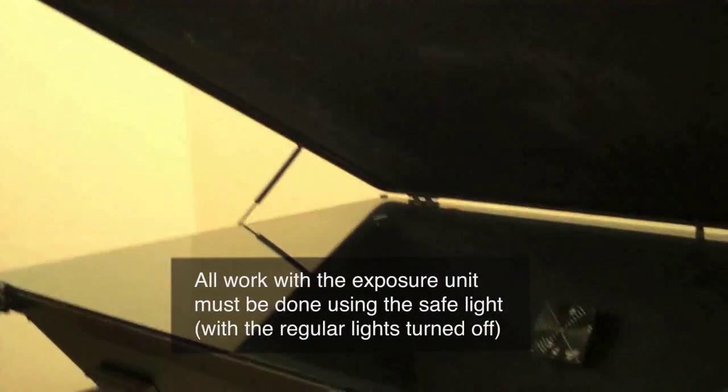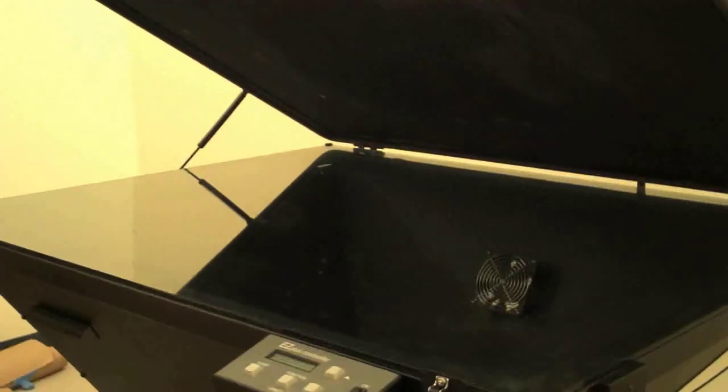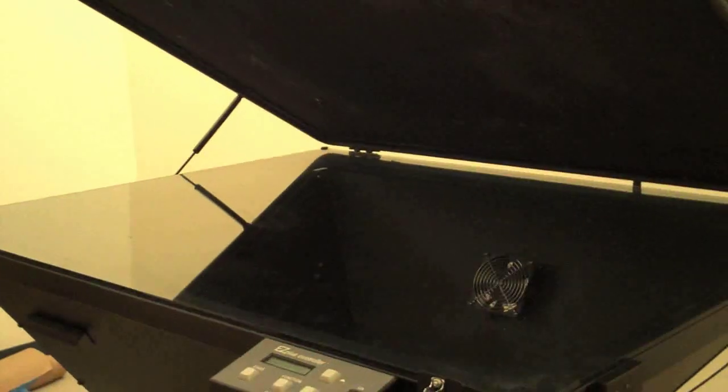As this procedure needs to be done in the dark, it's really important so that you all can see how to do this, that we actually do this as a facsimile of what you will be doing in class.